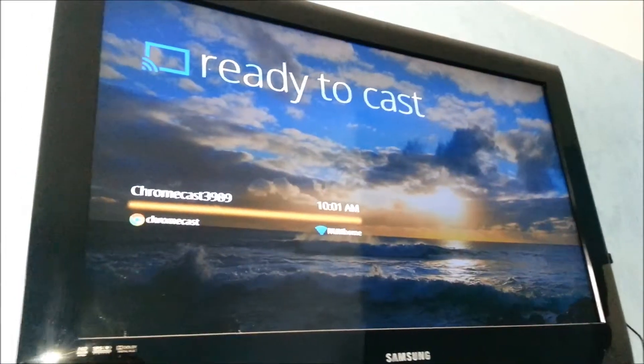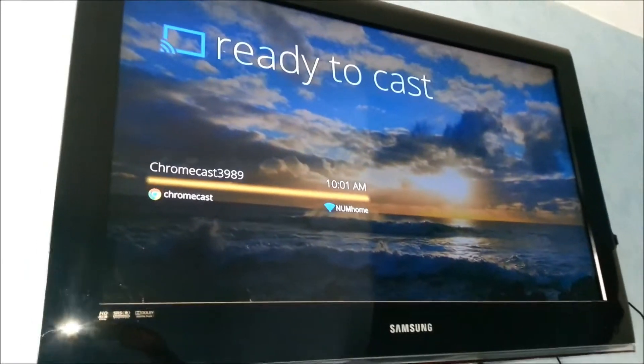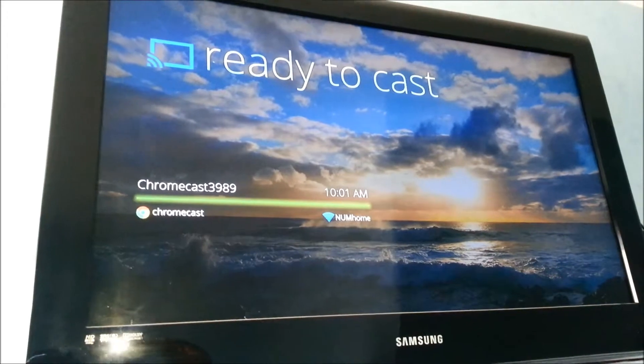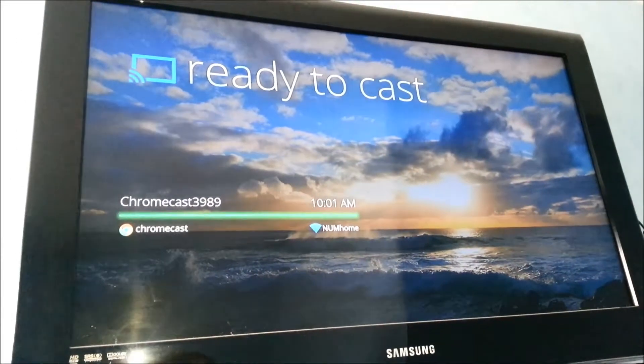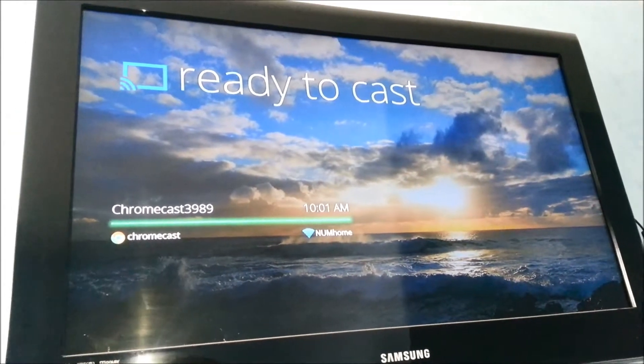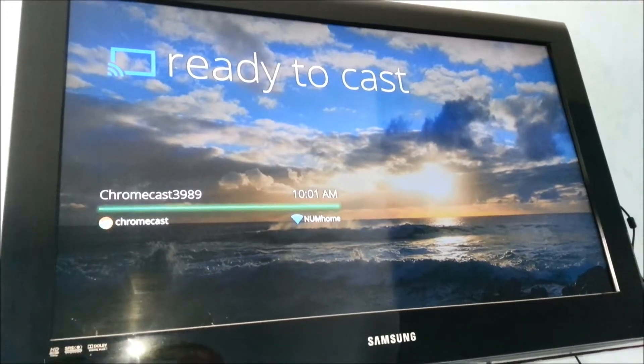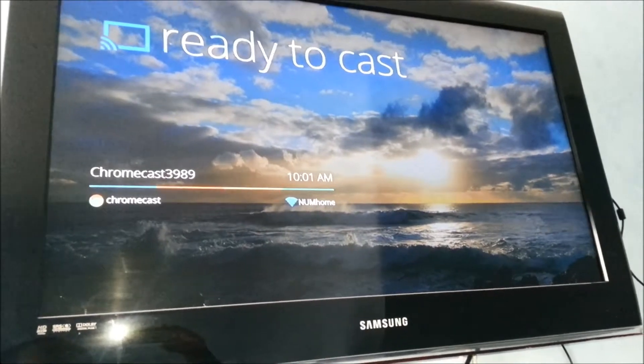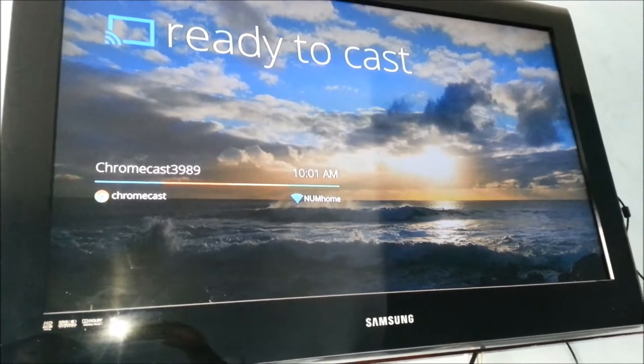We are ready and about to cast — showing that Chromecast is working in Paris. There's my TV screen right here hanging on the wall.